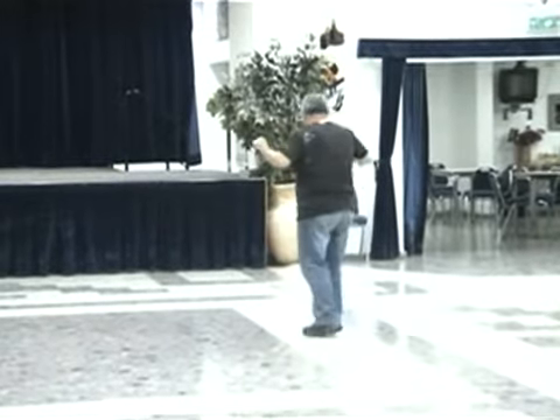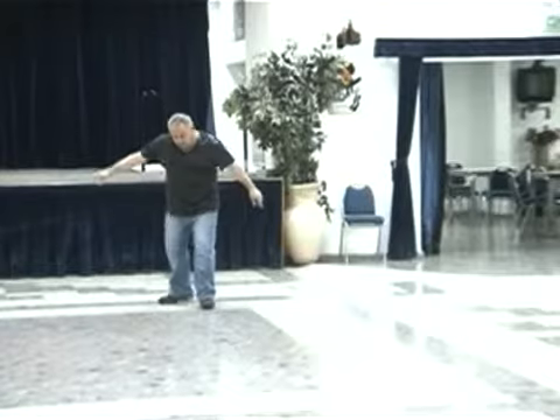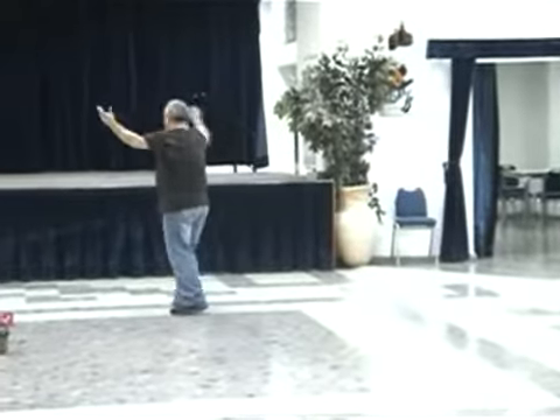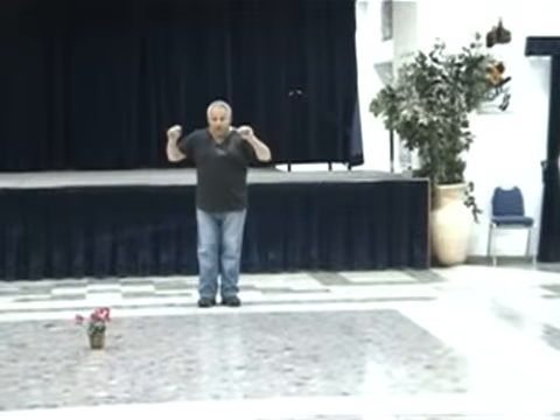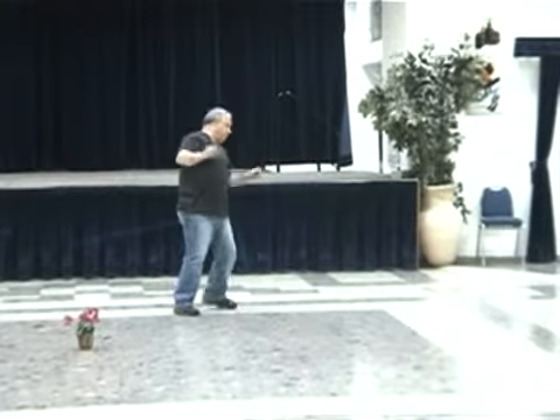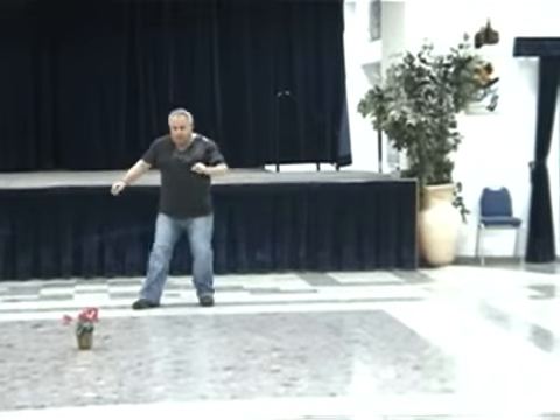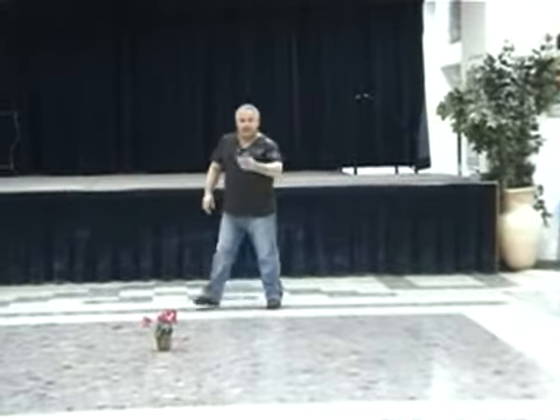One, two. One, two, three. One, two. Left, two, three. Cross. Cha-cha, and cha-cha. Connection. Yamanite right, yamanite left. Pivot. Okay, and then sway, two, back, and two. And then start the chorus.